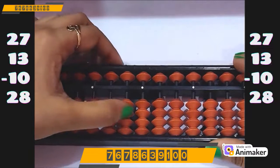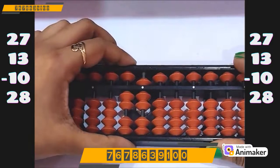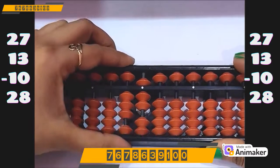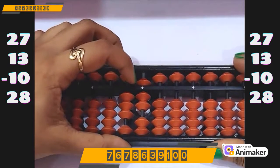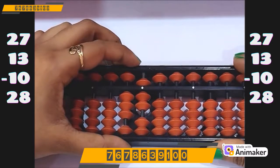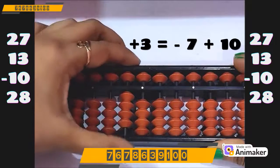Make 27: 20 on the tens rod, 7 on the ones rod. Now do plus 13 — 10 on the tens rod, plus 3 on the ones rod. We cannot do it directly. We can't even use plus 5 complement as 5 is already in use. So quickly tell me: who is the friend of 3? Yes, 7. So minus 7 plus 10.